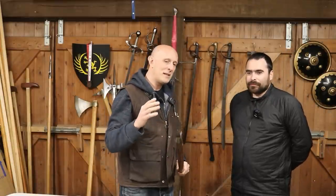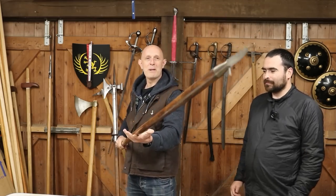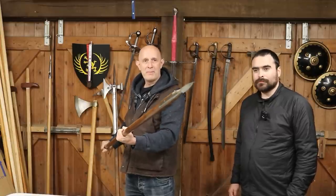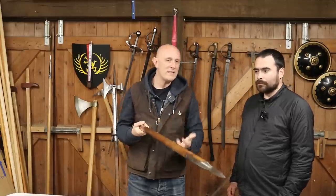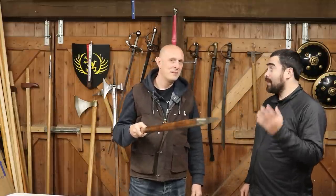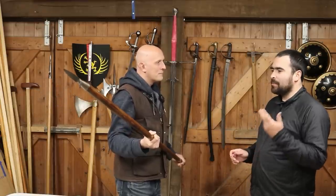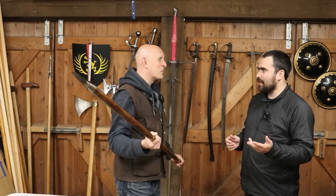Let's talk about what boarding pikes were for. The obvious thing is stabbing people — that's the most simplistic answer; it's clearly a spear, which has been around since prehistory. But why did they have them specifically on ships? It's all to do with how you board or defend against boarding. Most people on a ship are going to have small arms — from the classic age of sail that's going to be pistols, cutlasses, some kind of sword, maybe muskets or rifles, sometimes a boarding axe.